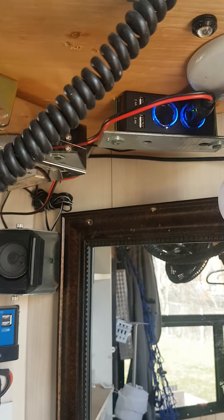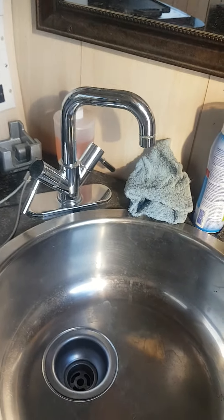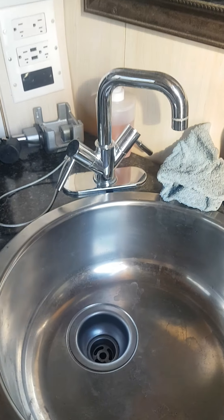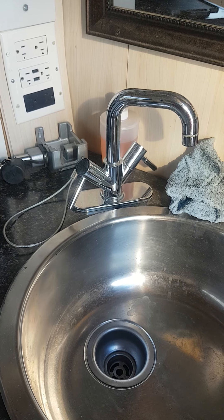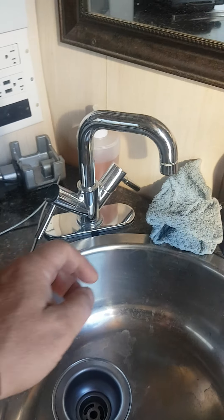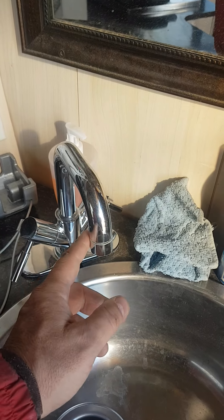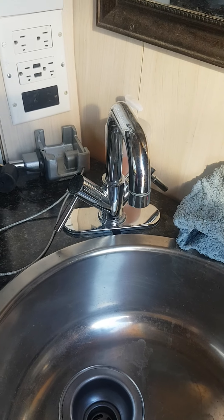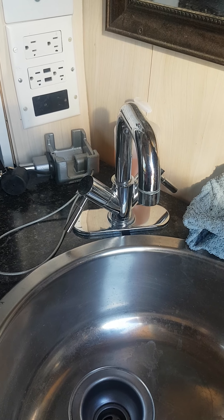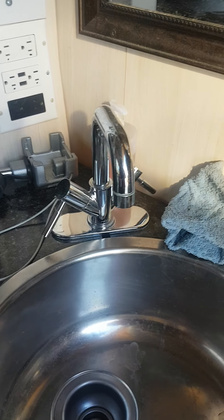Here's the sink. I don't have a filter yet. I'm going to unscrew the faucet and install a small filter. Since we only go camping about one month per year, a small filter will be plenty enough.